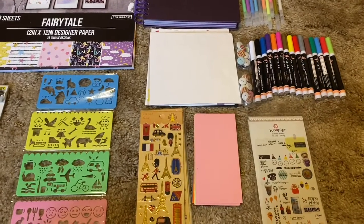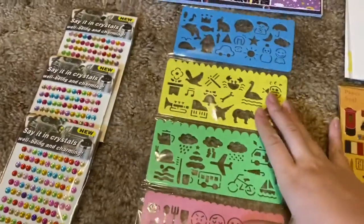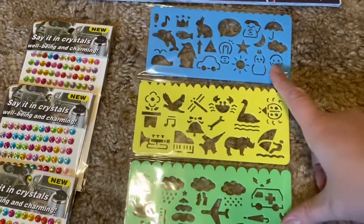Hey guys, how are you? Let's get into today's video scrapbook update. What I got — these are tinsels. Pink, green, yellow, and blue. How cute are they?